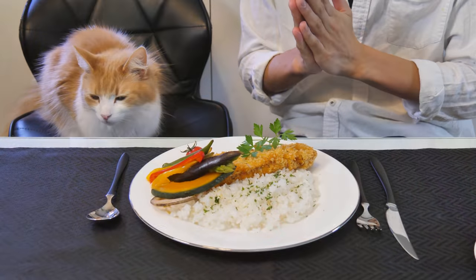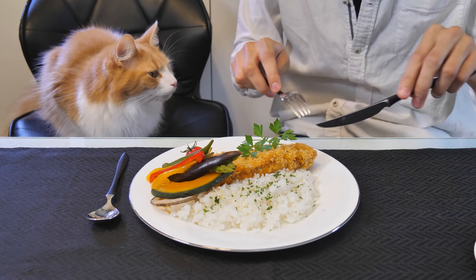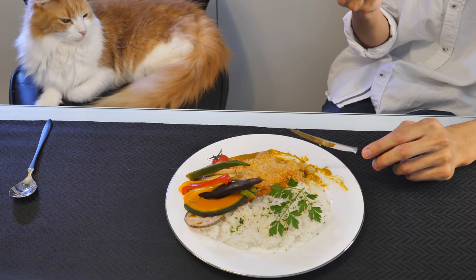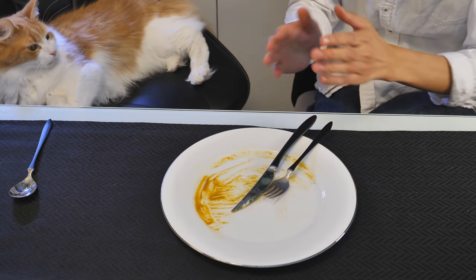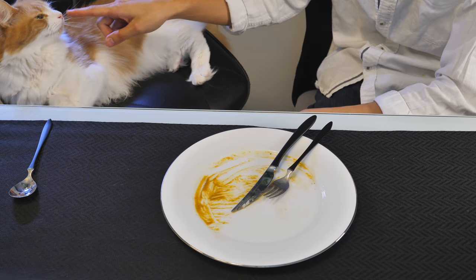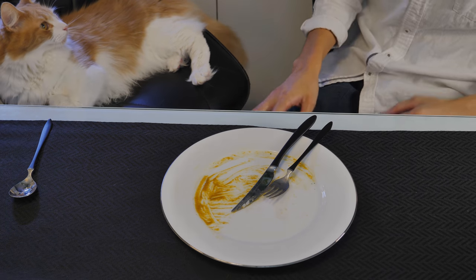Itadakimasu. Let's go with katsu. It's delicious. Okra. Are you hungry? Okay, I'll get your milk. That was so good.